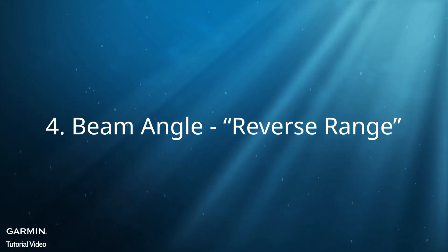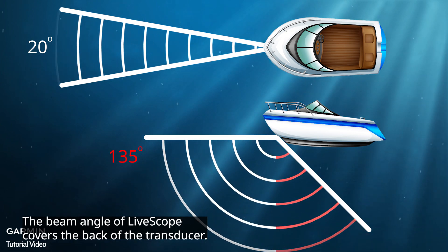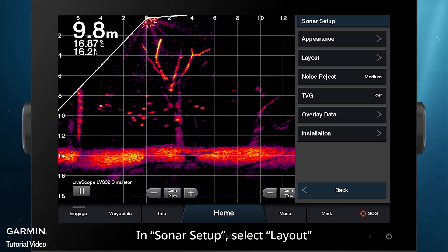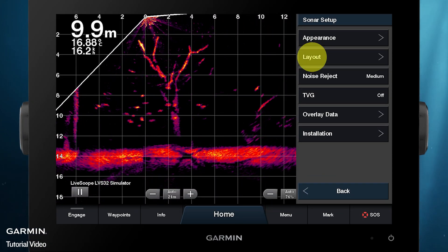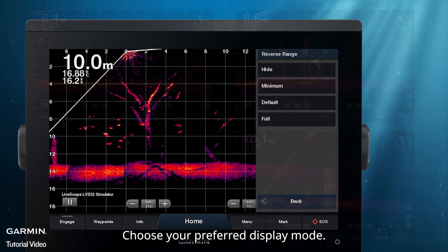The beam angle of LiveScope covers the back of the transducer. If you do not need it, you can choose to hide it. In Sonar Setup, select Layout, then Reverse Range. Choose your preferred display mode.